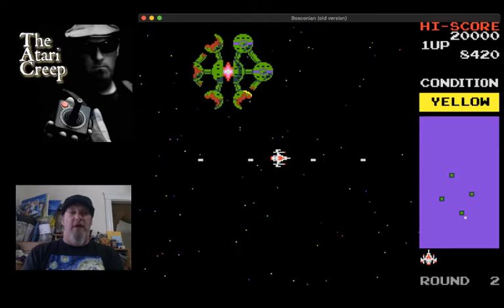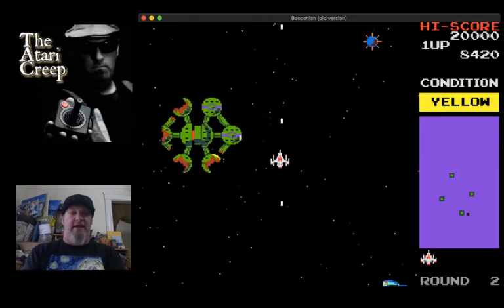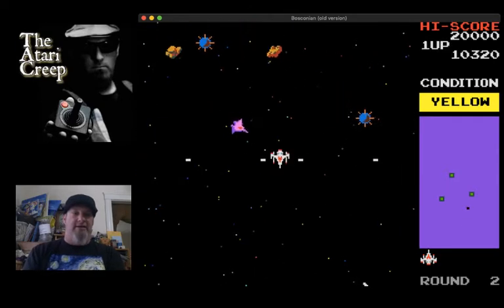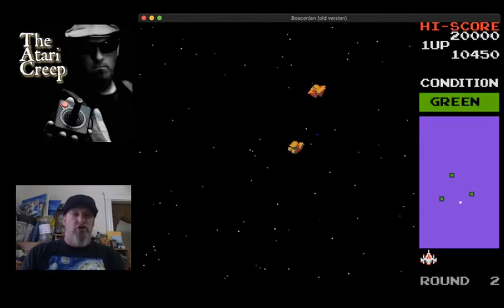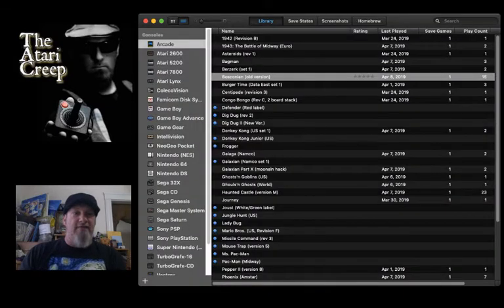I would love to get a home port of this for like the NES or something like that. See there you go - shoot the balls. You get the idea, so let's go ahead and cut out of this.